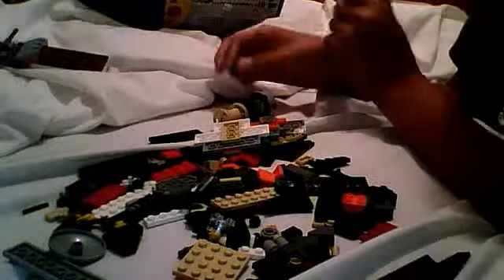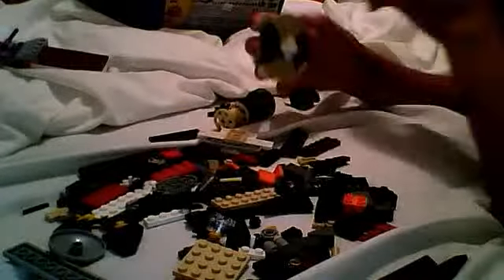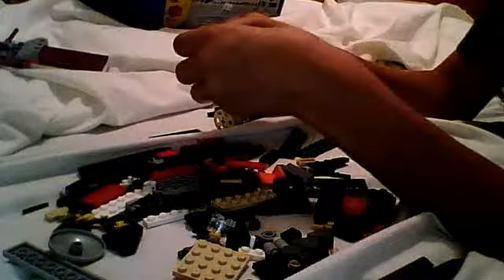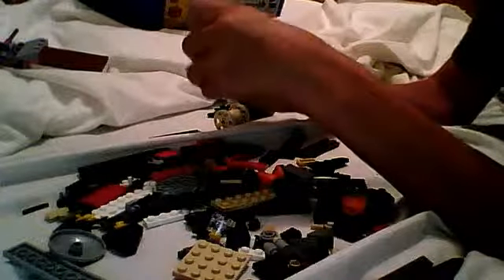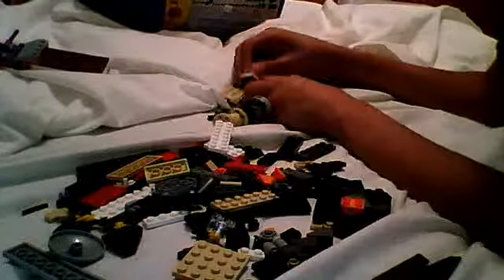Hi, this is CuddyMorse1, and I'm here to show you how to make a Lego office swivel chair. It's pretty easy. You only need a few pieces.